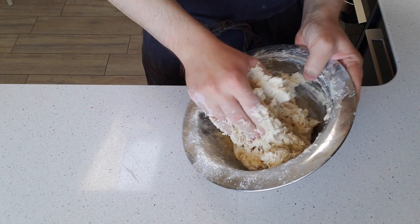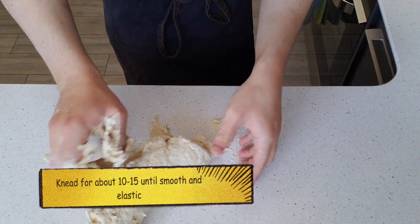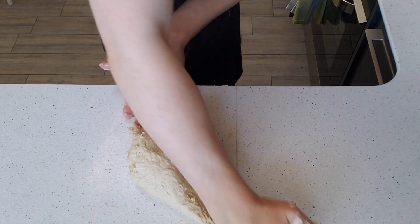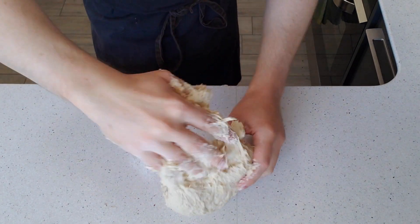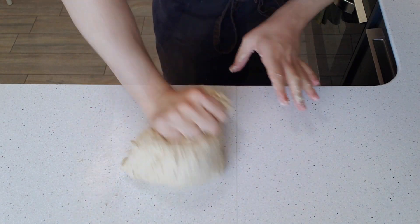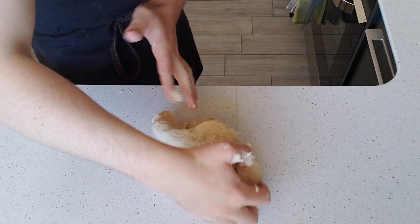Now you're going to incorporate the rest of the flour and the salt until it forms a rough dough. Tip the dough out onto the bench and knead until smooth and elastic. This may vary between 10 to 15 minutes, so don't worry, it may take longer. If your dough is a lot wetter than mine, don't worry, just add a little bit of flour and it will come together just fine.